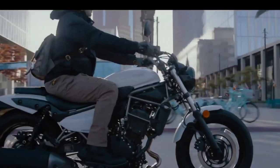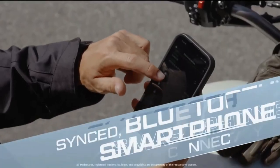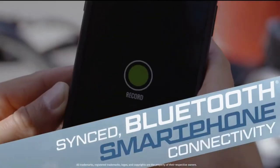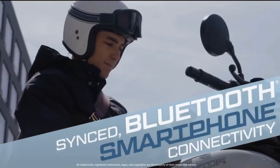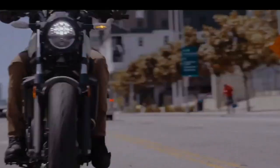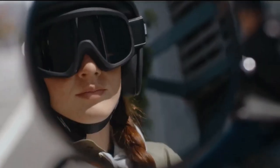Kawasaki has officially revived the Eliminator segment in its home market Japan by launching the 2023 model. The automaker is also set to introduce the newly designed 400 cubic centimeters cruiser bike to other global markets including India later this year. The new Kawasaki Eliminator 400 retains old-school styling and will be available in two trims: Standard and SE.